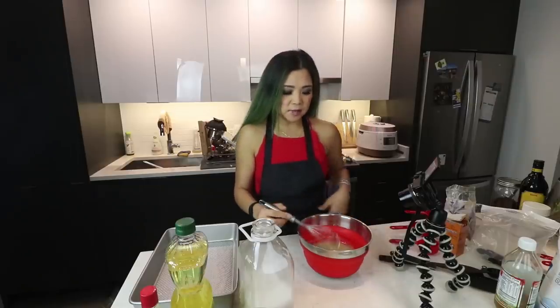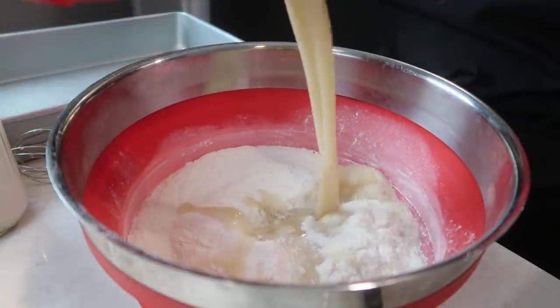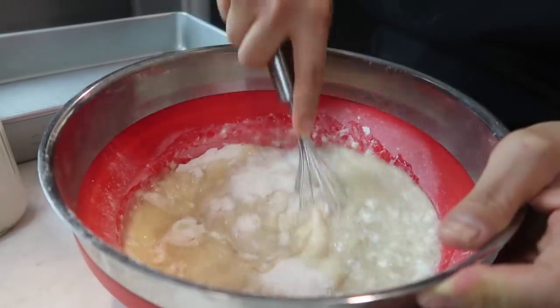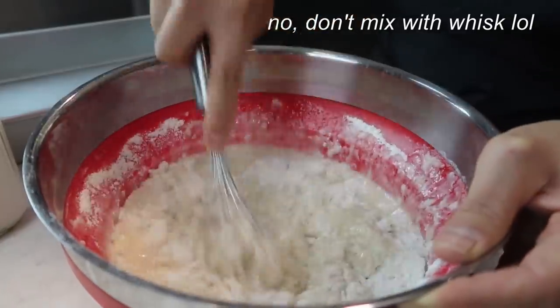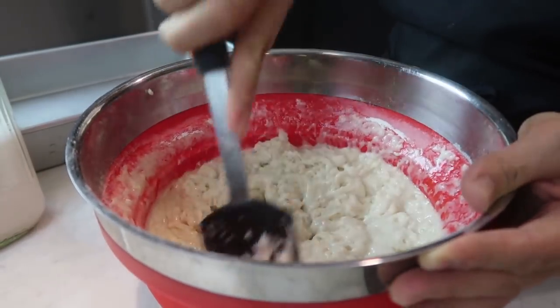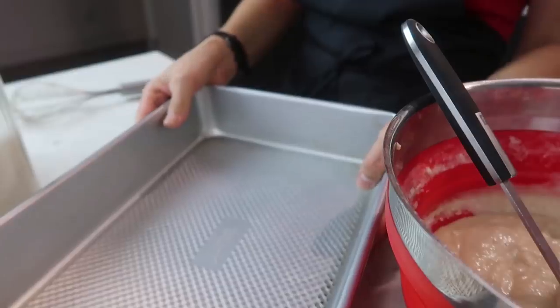Mix the wet ingredients together and then we're gonna pour the wet ingredients into the dry and mix until the batter comes together. She says not to over-mix. We're gonna mix — actually, don't mix with the whisk, my friends. Okay, I'm just gonna switch. We're just gonna mix. Oh, it's looking nice already. I hope I'm not over-mixing. She says we should use two cake pans but I just have this big one, so I'm just gonna use this and hope for the best.